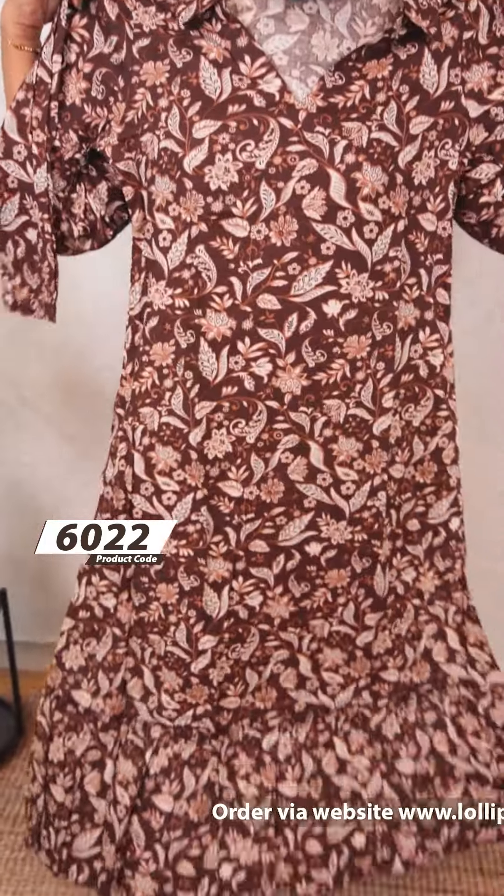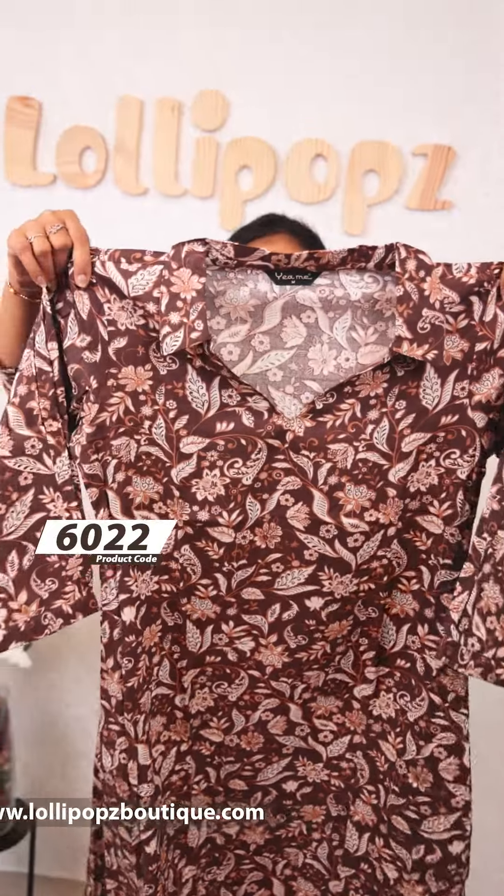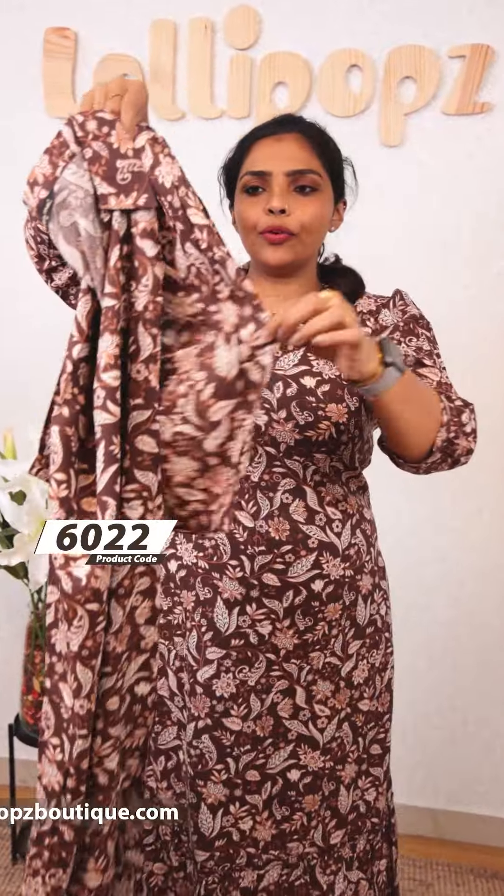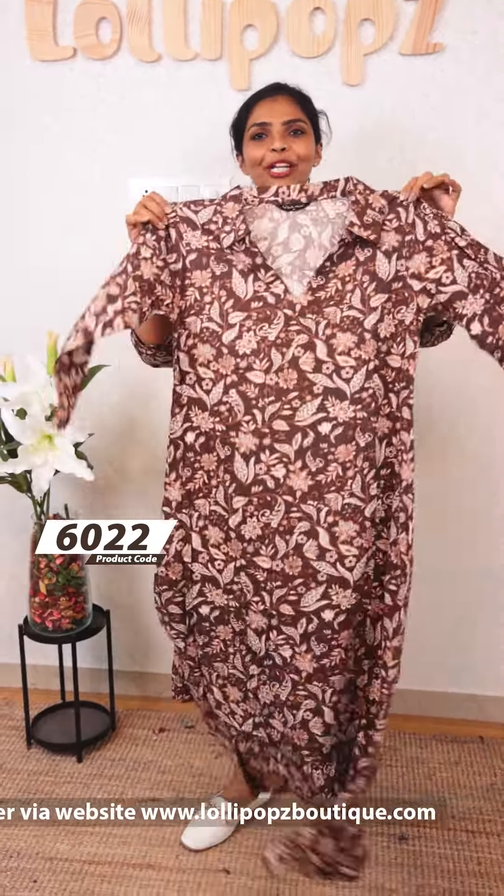The next one is a floral and leafy kind of print. This is the front portion, with gathers, 3/4 sleeves, and a slit top with side pockets. Without lining, the price is ₹849. Ready to dispatch.